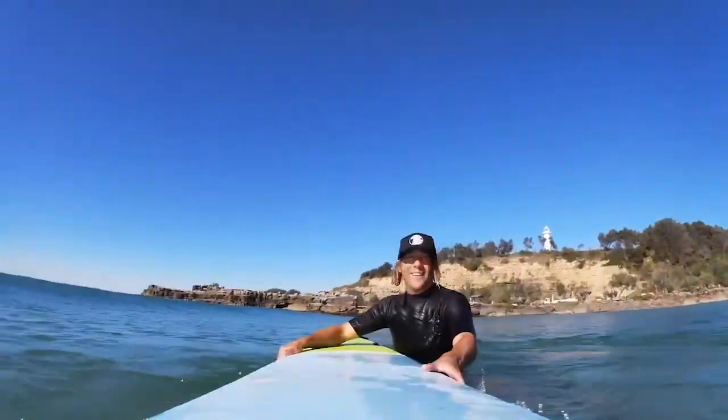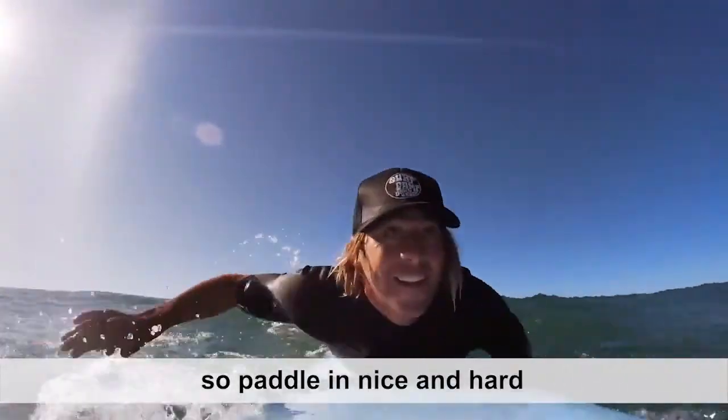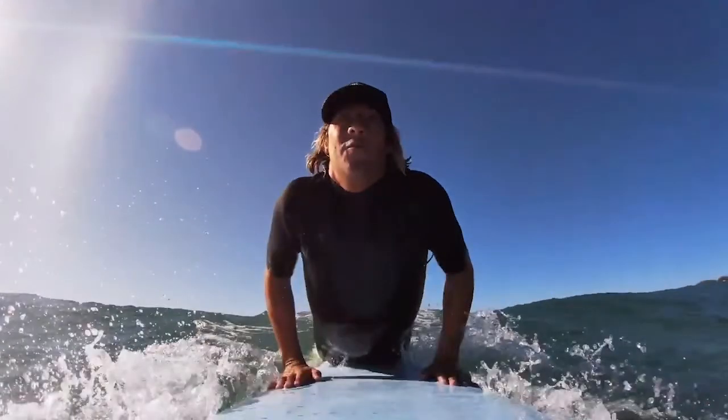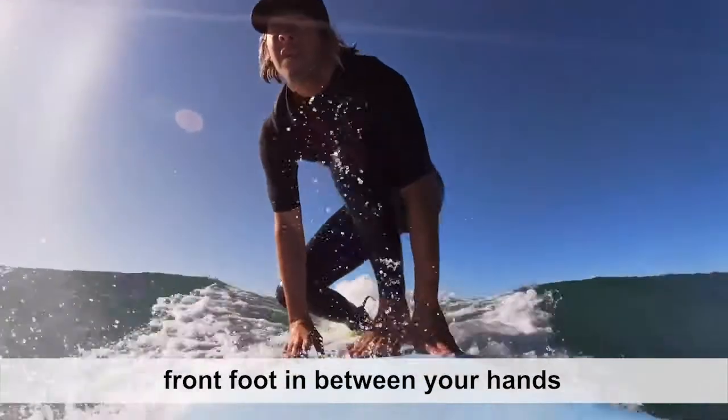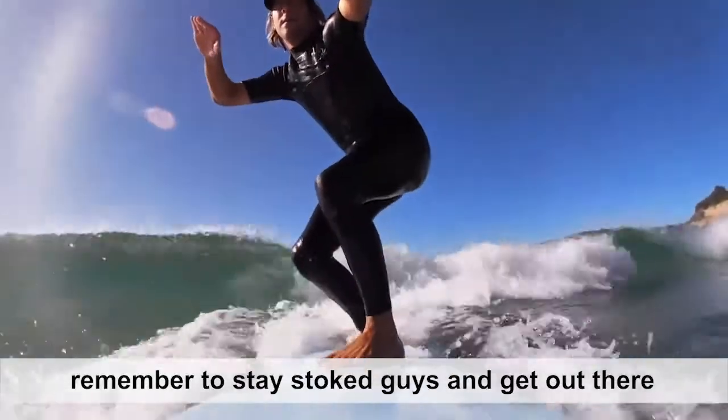Let's check it out in the water. Let's go through it again: paddling nice and hard, push-up, back foot at 90 degrees, front foot in between your hands, rise up and stay low. Remember to stay stoked guys, get out there.